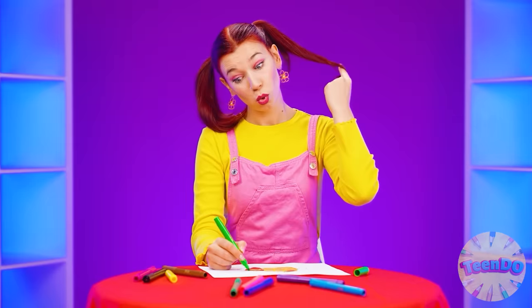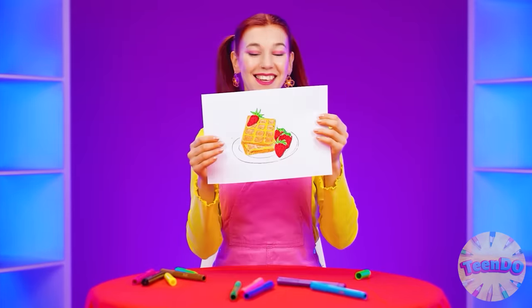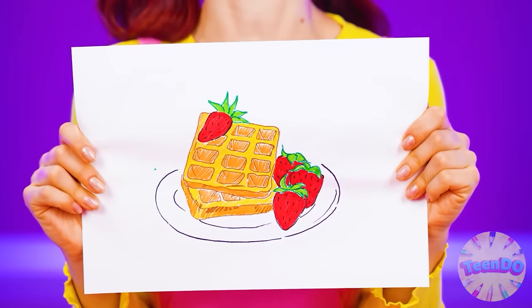What do I want to eat? I came up with something - I want waffles! Delicious homemade waffles with cream and strawberries!